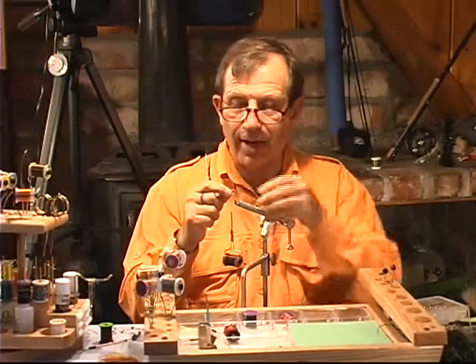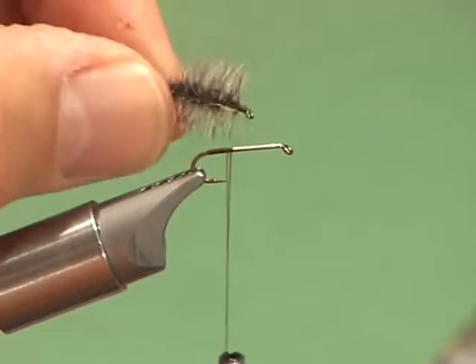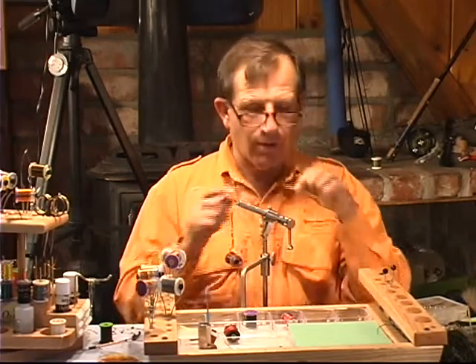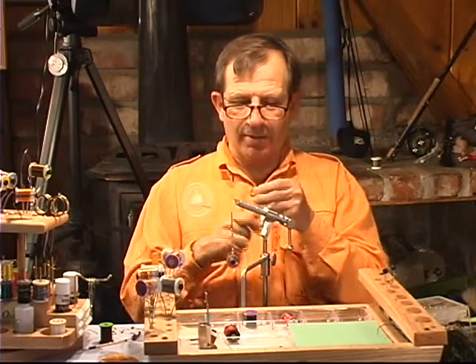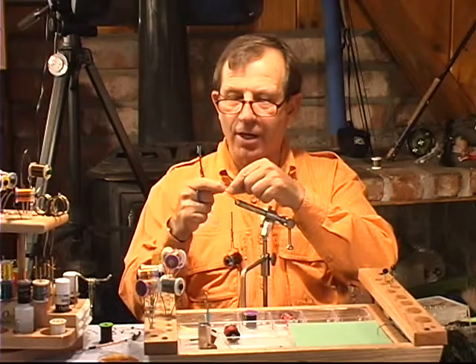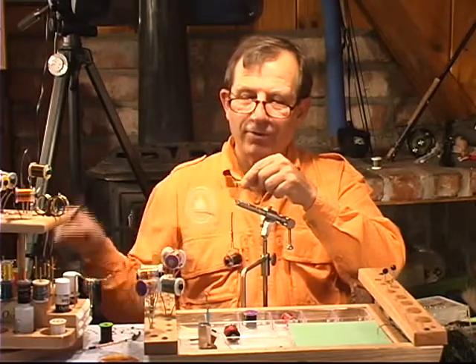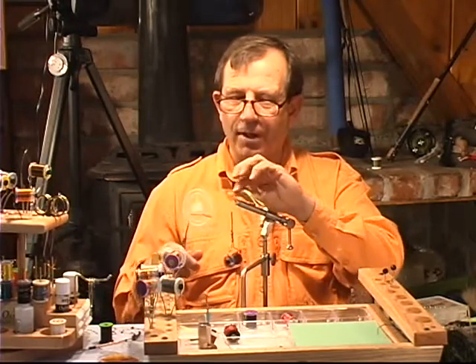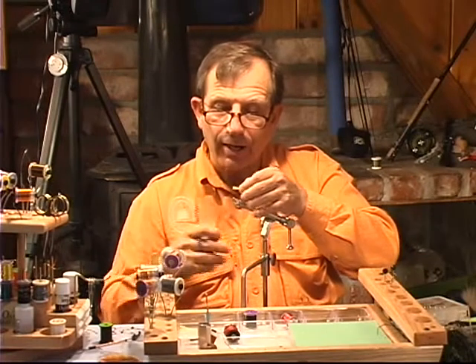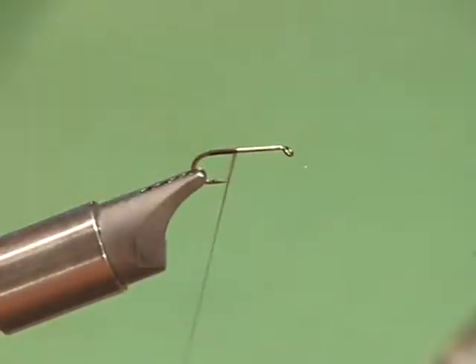We have this little Griffith's Gnat. In fact, a lot of small flies are going to be like this — you're going to have trouble seeing them. We're going to add a little strike indicator, as we call it, for blind people like me. And we're going to use some Antron. It comes in a variety of different brands. Zeelon is another type of Antron that you can use.